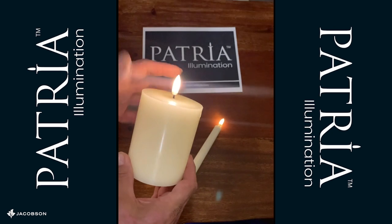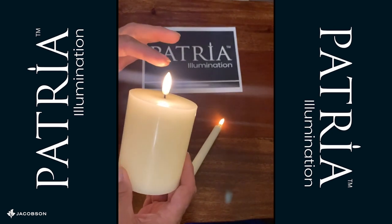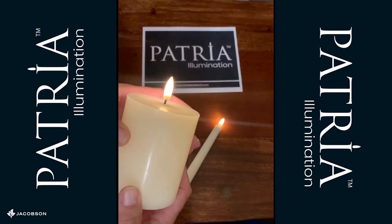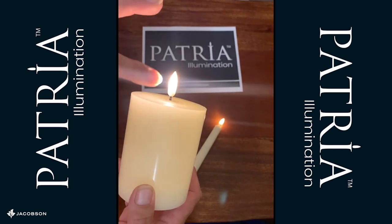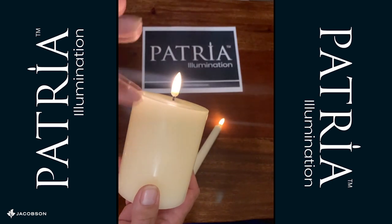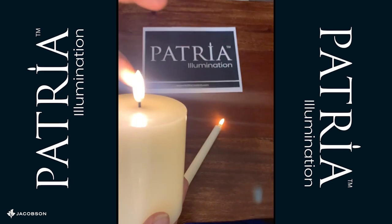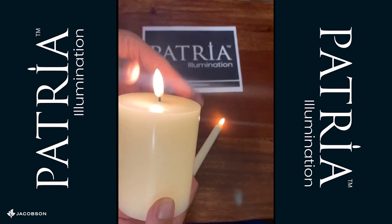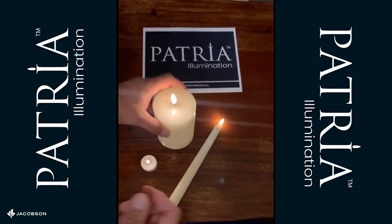I want to talk to you about the gorgeous flame on the Patria LED candle. It's a patented 360-degree flame, so you get a glow all the way around the candle — as you spin it you can see. It has 10 light emitting diodes, 10 LEDs, and it's connected from the battery chamber up to the lights with a fine wire that runs in this beautiful black flexible wick. If your flame is bent over, you just straighten it up — simple, just straight up like that with your hands — and it'll stay to form.